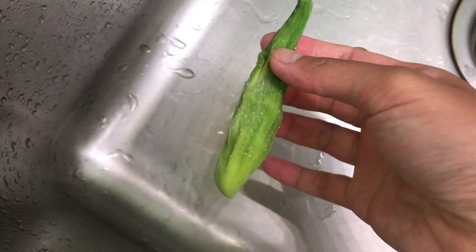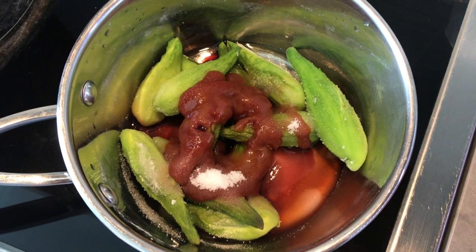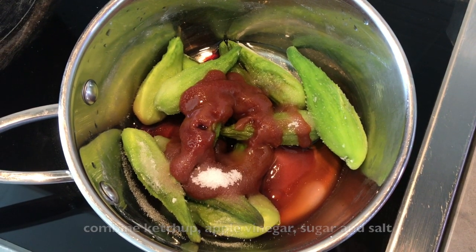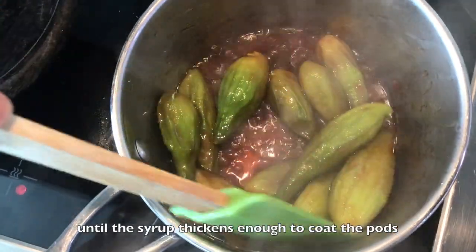Add 1 cup of water. I'm going to add the ingredients to the dish and some water. Whoa! Hot water!